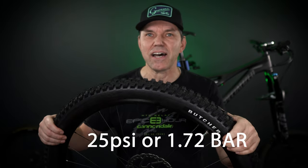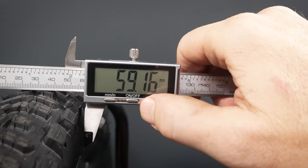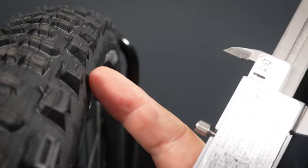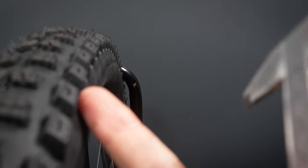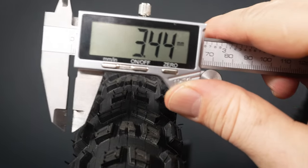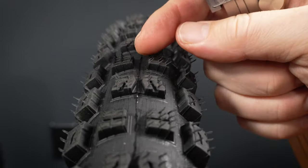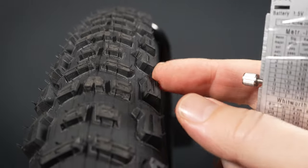I have these tires inflated at 25 PSI on these Specialized rims, which are 30mm internal diameter. The tires inflated to just over 59 millimeters — they're supposed to be 58. If you look carefully, you can see how the casing sticks out a tiny bit more on the Purgatory, while on the Butcher the side knobs protrude a tiny bit more, though the overall width is no different. Purgatory's center knobs are right at about 3mm, and the Butcher's center knobs are about a millimeter taller. The side cornering knobs on the Butcher are at 6.9mm — that's a lot — while the Purgatory is at 5.8mm, so again only about a millimeter difference.